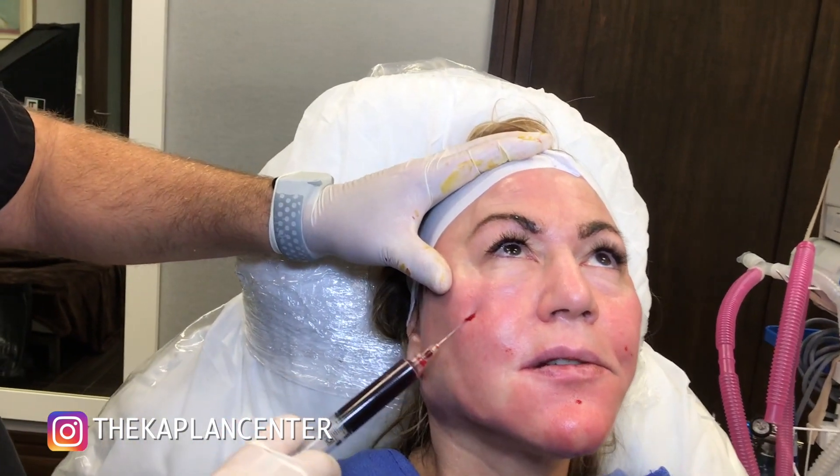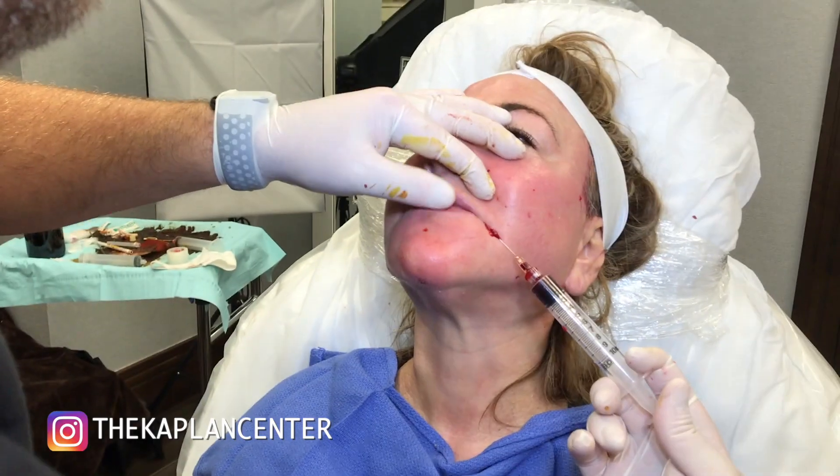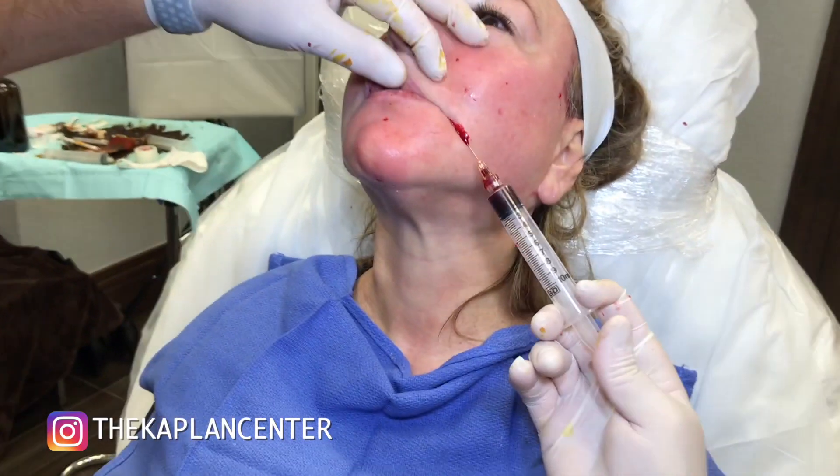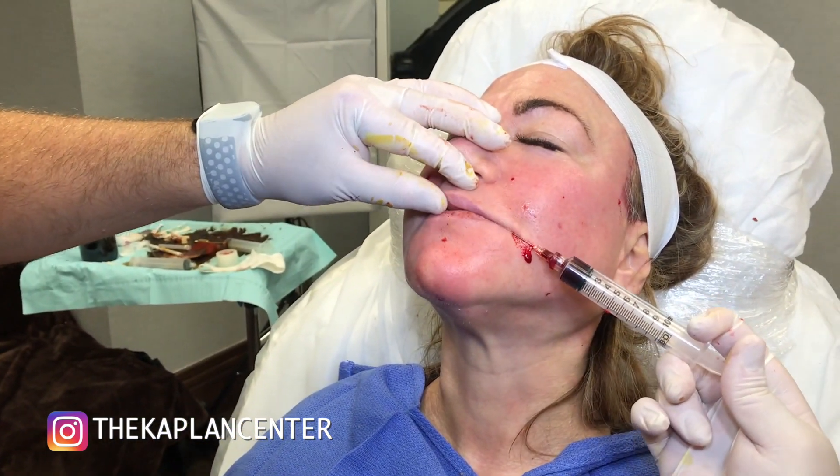A little cannula there. Take that out. Look up to the ceiling, please.